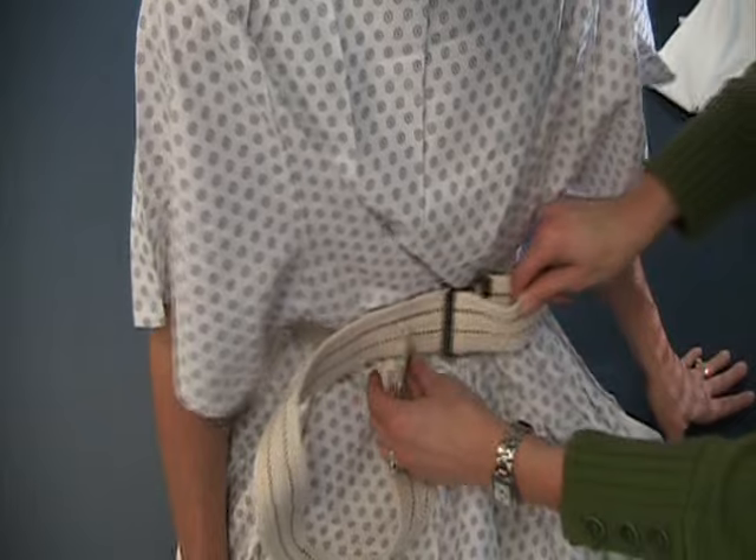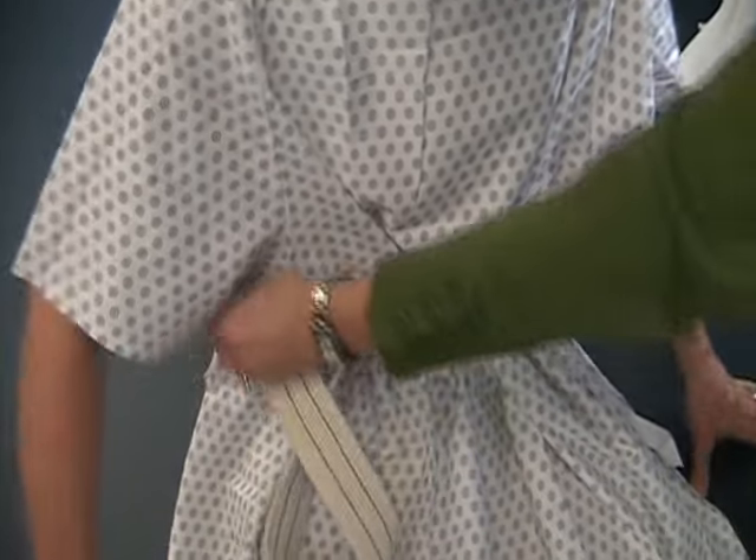It can be tightened, and then the tail can be tucked in the back of the belt.